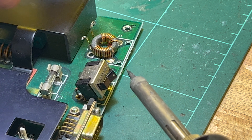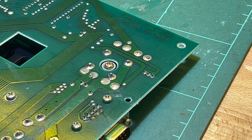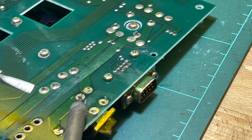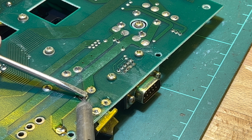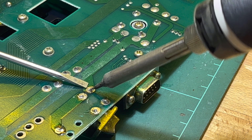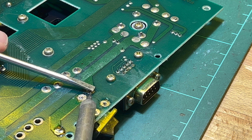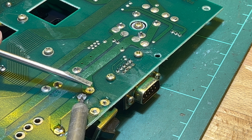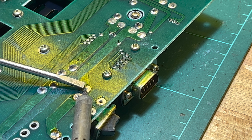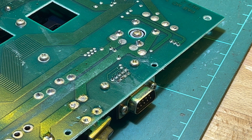The first part is done - it's just the actual contacts at the back that I need to get off. Push them through. The screwdriver is going to act as a big heat sink and take a lot of the heat out. It is done.